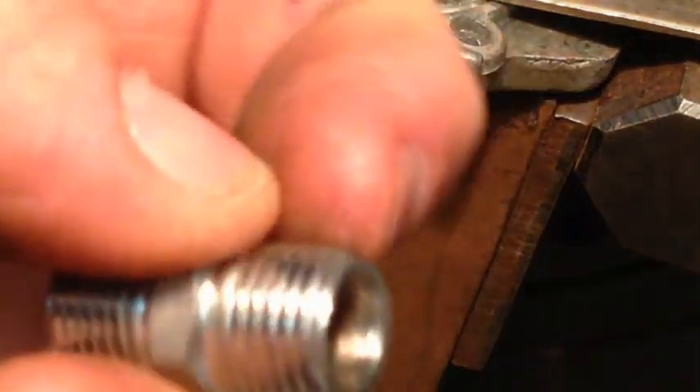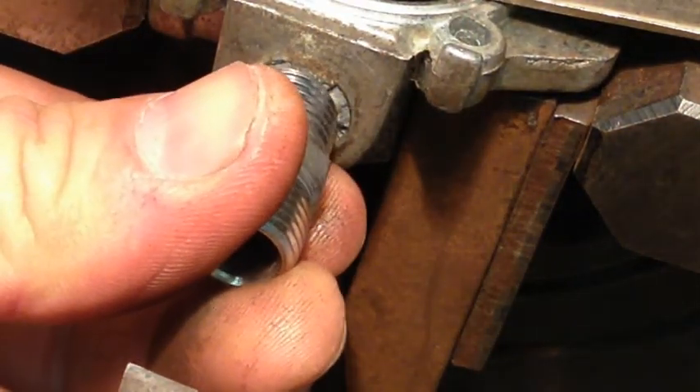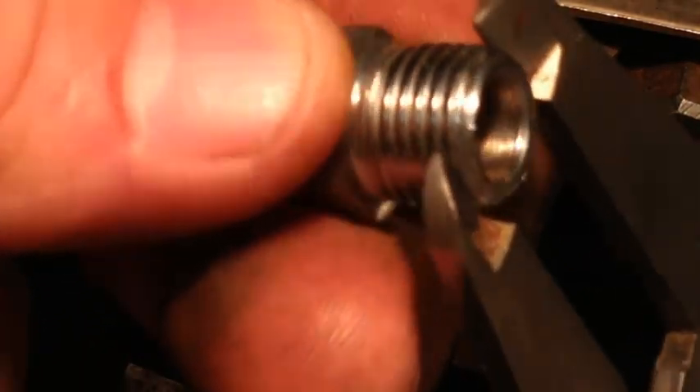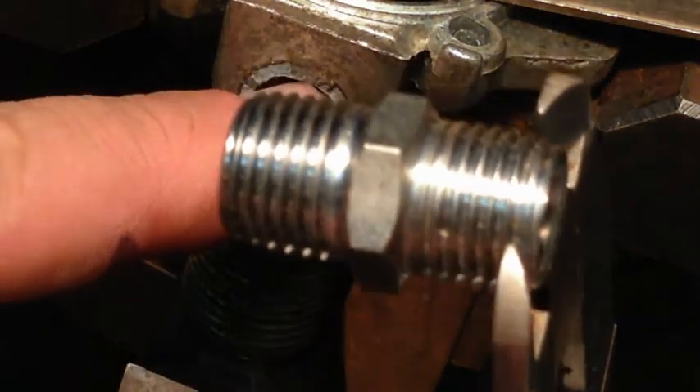Basically, what the go is, when your screw goes in — what you want to do is you want to actually get the inside of the actual thread. So basically, the bottom of the root of the thread in there, that's basically the size we want to actually make the hole.